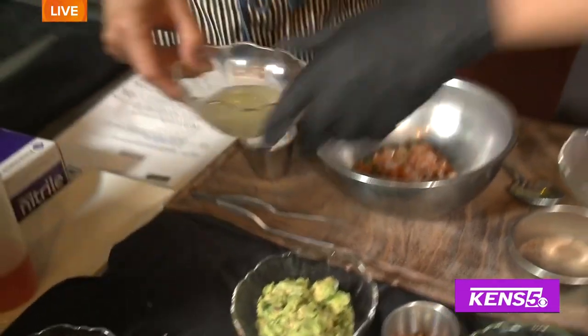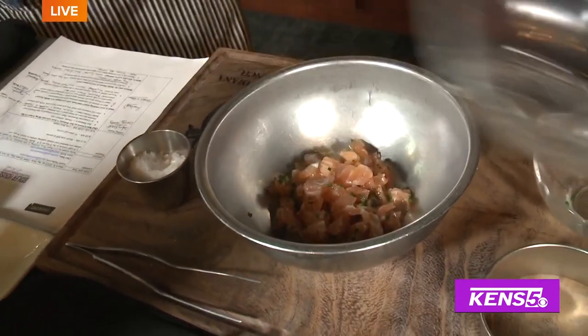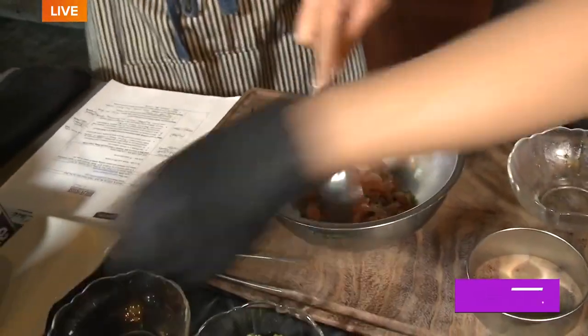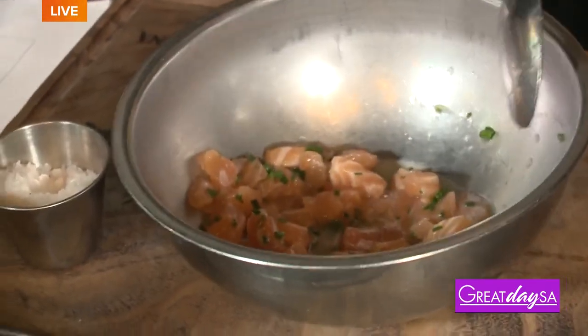The next thing we're gonna do is add lime juice. Go ahead and mix that in. It's actually a combination of lemon and lime — I like the combination of the citrus.